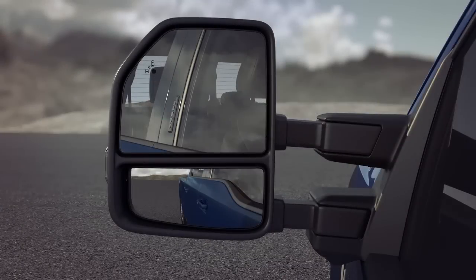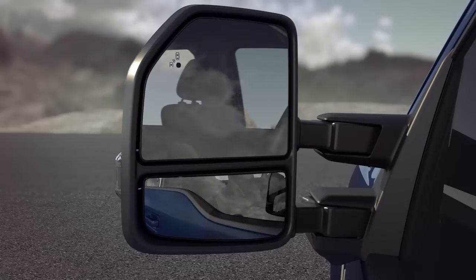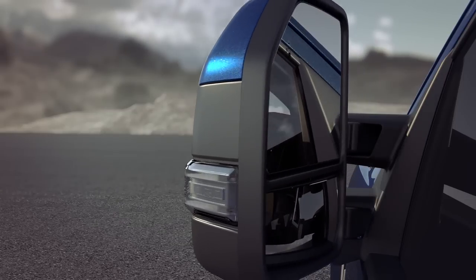Oh, and one more thing. If your mirrors shake or vibrate while adjusting them or while driving, you may need to re-sync them. To do that, press the power fold button to fold your mirrors in. You should hear a click letting you know that your mirrors have been reset. If you don't, press the button again to fold your mirrors in, then out again.